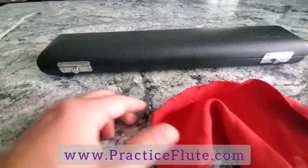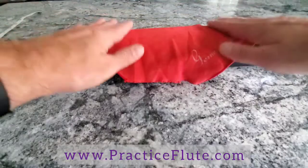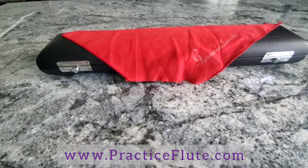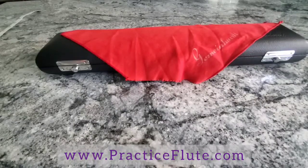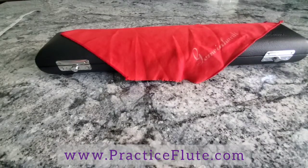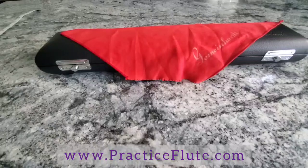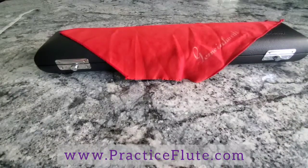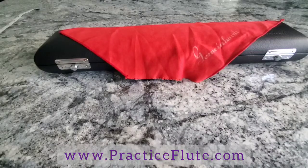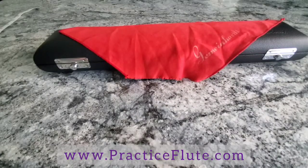I highly recommend storing your cleaning cloth outside of the case. If the cleaning cloth has moisture and we store it inside the case with the flute, we're likely to grow mold on the inside of the flute and its pads, and on the inside of the case — super gross. So let your cleaning cloth dry, wash it frequently, and store it on the outside of the case.